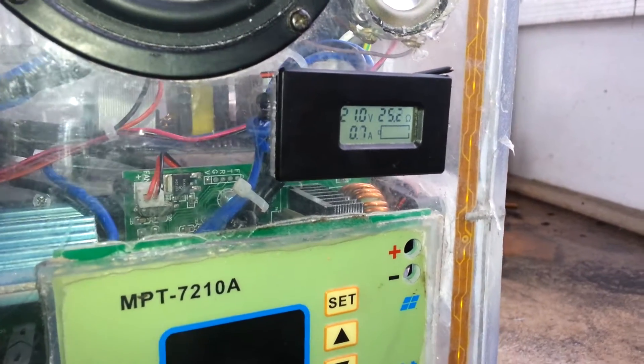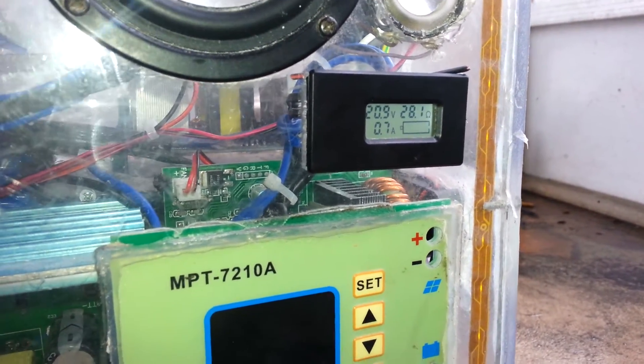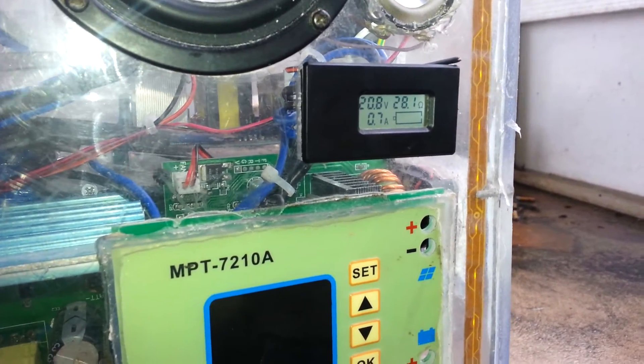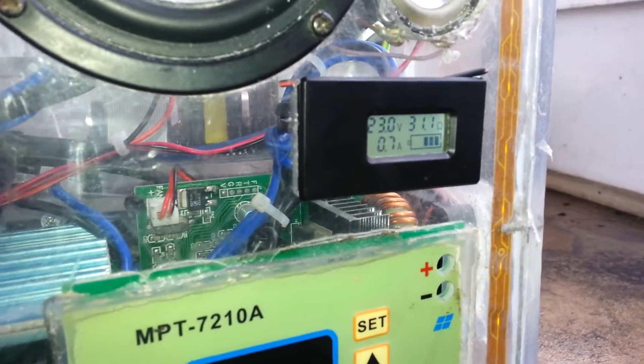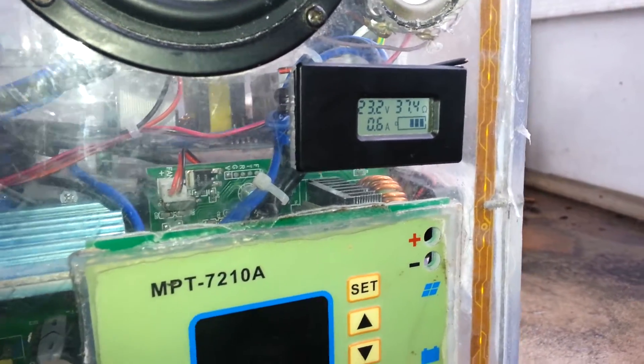Once I release it, watch — the voltage comes back up, but it's on low right now. It's pulling about 800 watts right at the moment. Once I release it, the voltage will climb right back up to where it was, just because it has such a super large load on that fairly small battery pack.